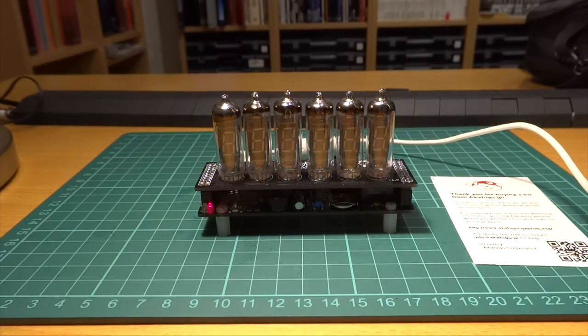When the clock starts, it briefly identifies the shield being used — in this case, an IV-6. The clock shows 12 or 24-hour time with dots separating hours, minutes, and seconds. It can cycle between time, date, 4-letter words, temperature, and special messages that can be pre-programmed for specific dates like Christmas, Happy New Year, and many more. You can customize your own messages in the source code. The temperature is obtained from the real-time clock, though the clock's own heat will make the displayed temperature higher than the actual room temperature.